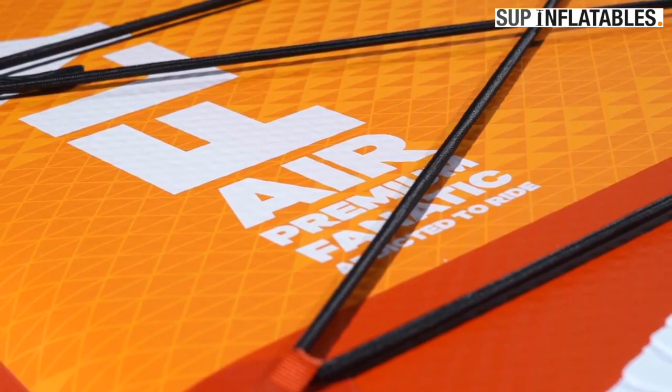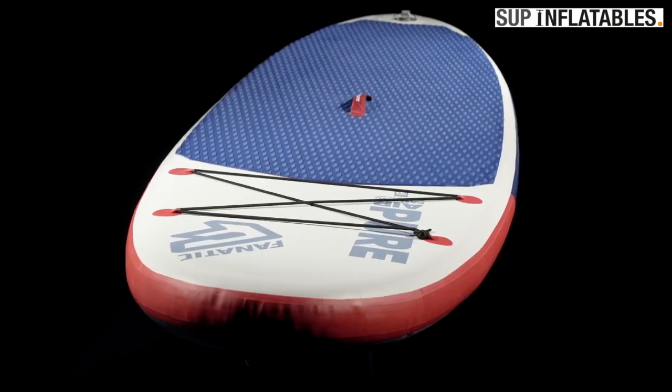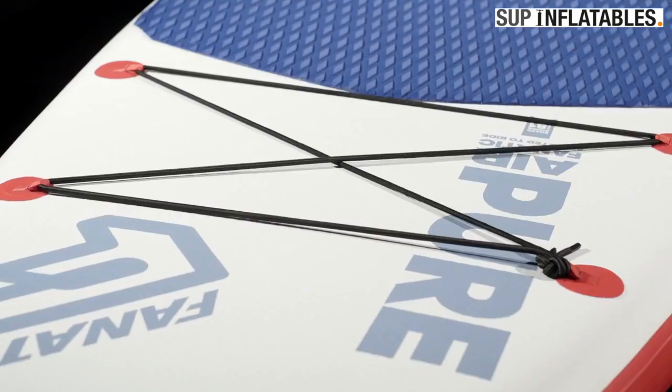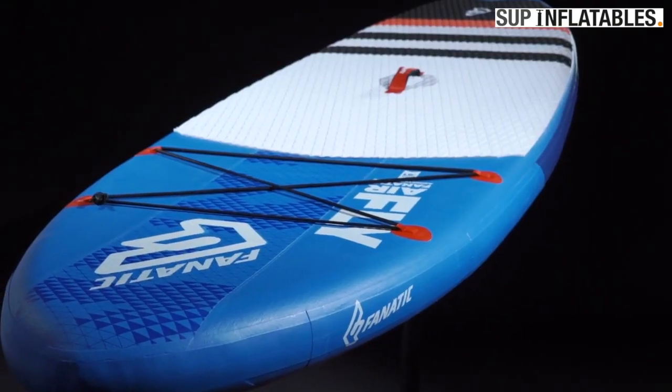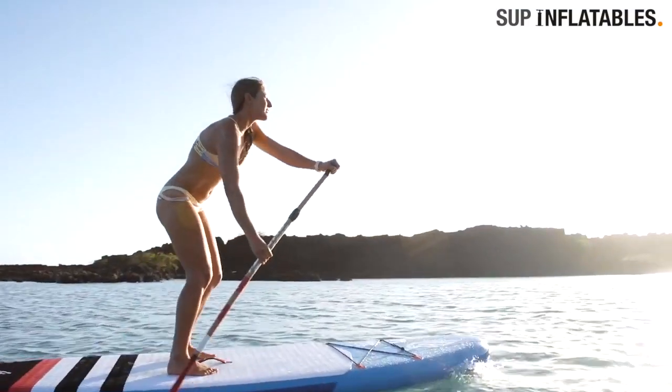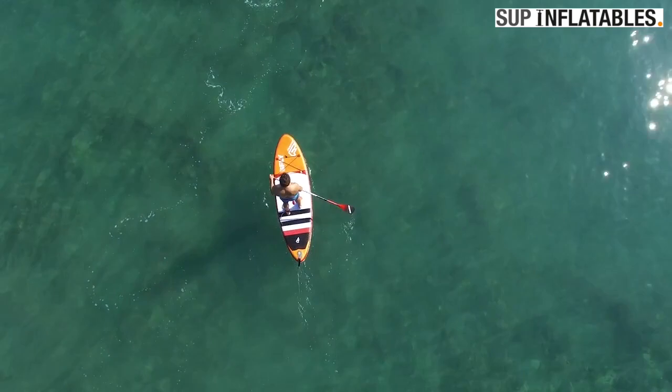Inspired by our Fly All-Round Composite range, the FlyAir and PureAir models are the convenient answer to limited storage, city life and travellers' demands. The longboard style outline gives a great mix of glide stability and all-terrain versatility, from beginner to experienced paddler.